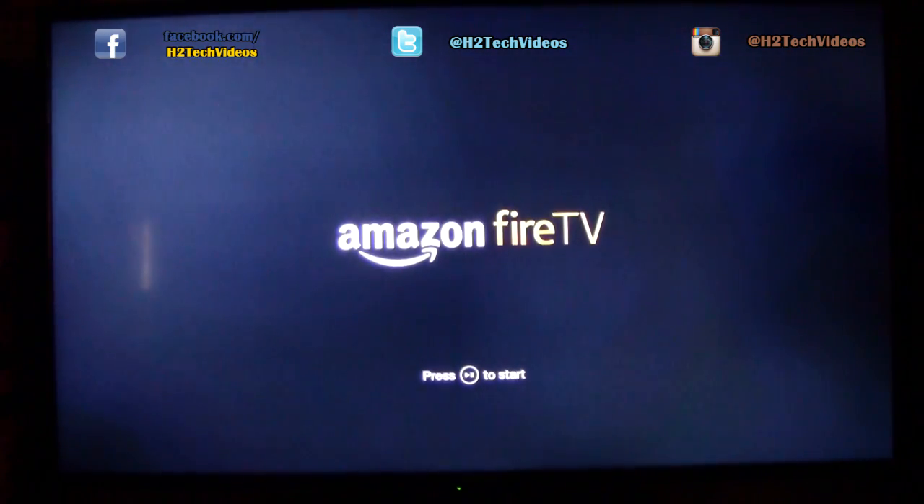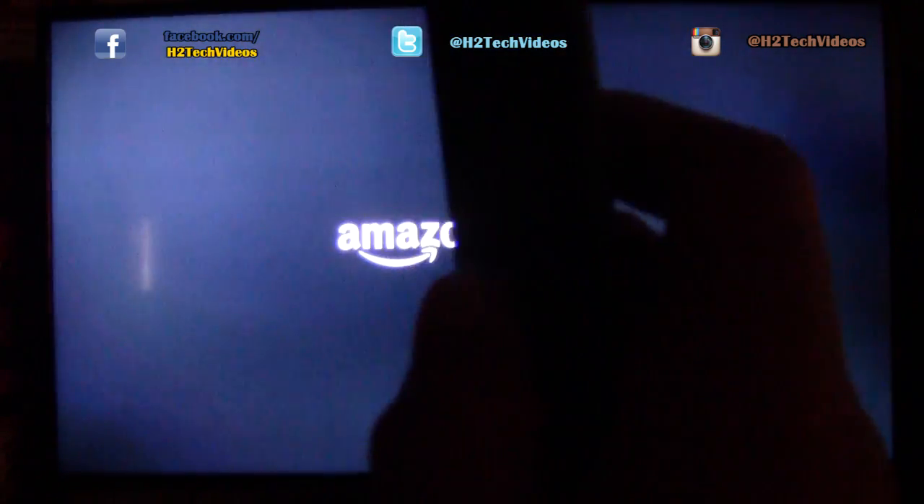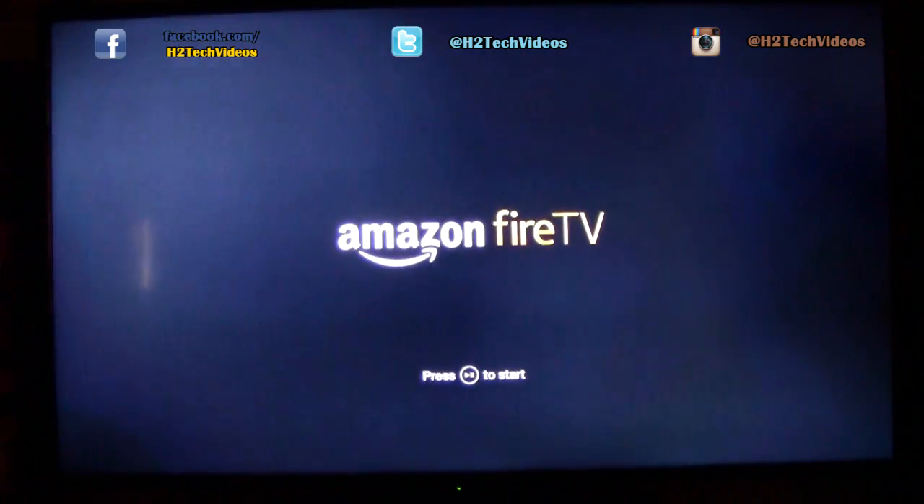And then you're going to put the batteries in. Until you put the batteries in, the Amazon Fire TV won't really do anything. Now it's switched to this screen and it's saying to press the start button, which is really hard to see from here, but we're going to go ahead and hit start on the remote.